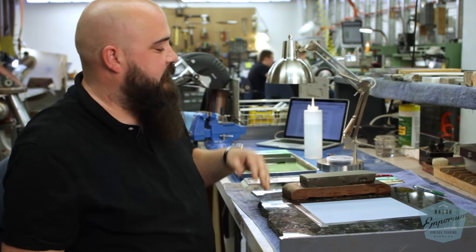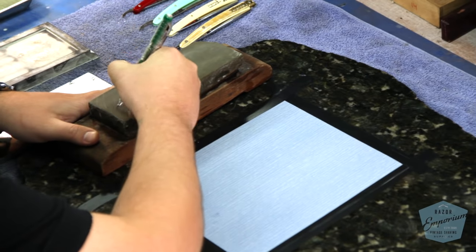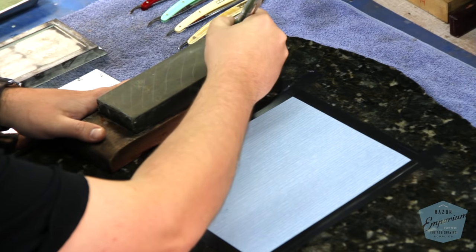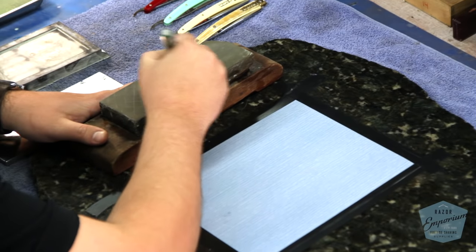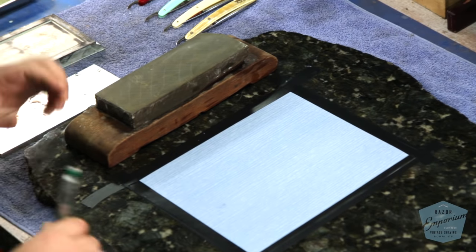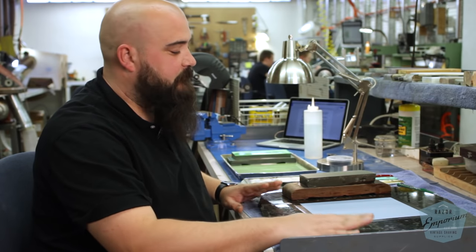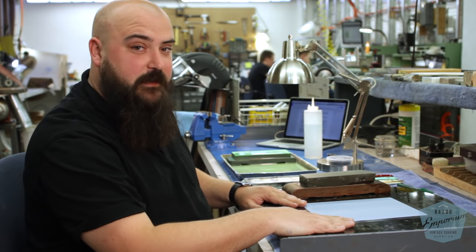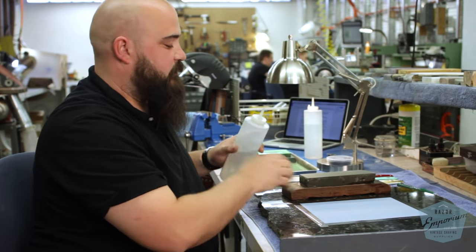Again, the first step is to draw our hash marks across our stone. You're going to want a flat surface — that's why we've got this slab of granite here. It makes it nice and flat and ensures we get a nice flat stone. I've taped 400 grit sandpaper to the top of it and taped it down good. We'll take some water, get our stone wet, and wet the sandpaper a bit.